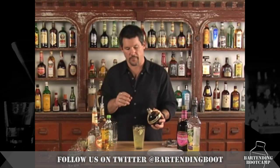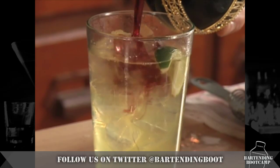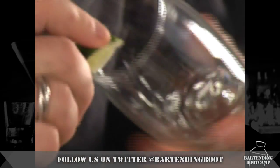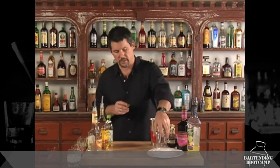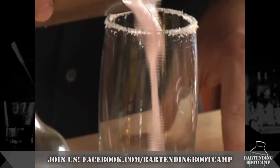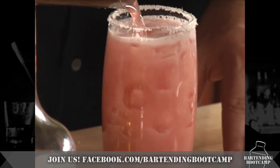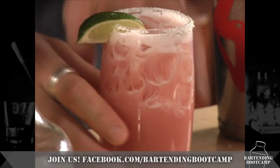Then grab your raspberry liqueur. This is very strong, so you just want to put in about a tablespoon — you're just doing it for a little bit of flavor. Touch the rim with a piece of lime, then touch that in your salt. Don't put a lot of salt on it. Add a lime wedge on the side, and there you go — a really good drink, a raspberry margarita.